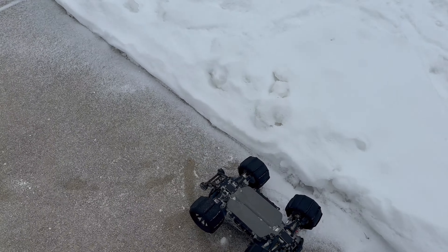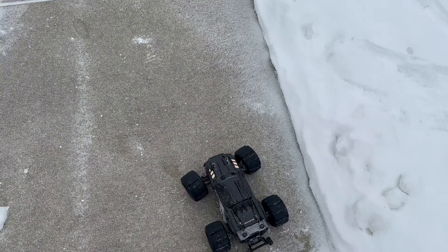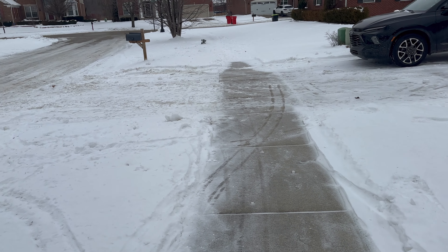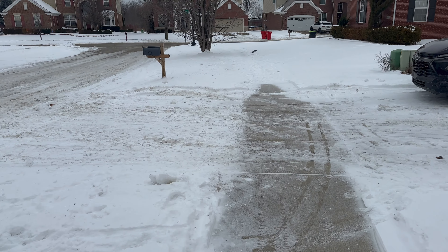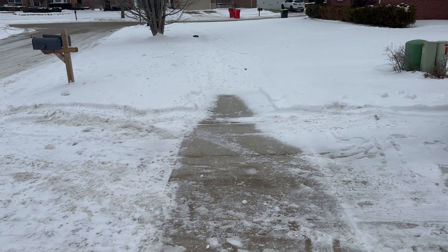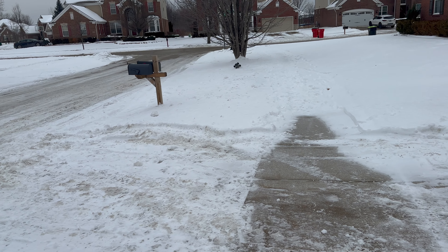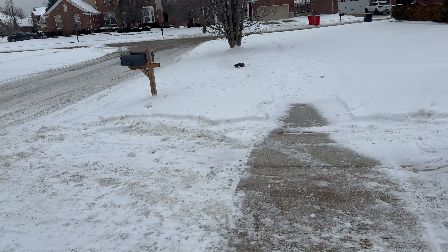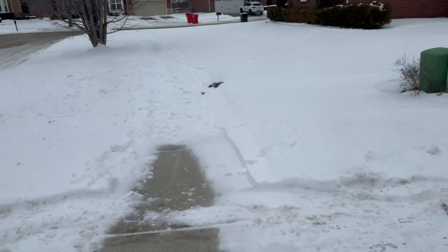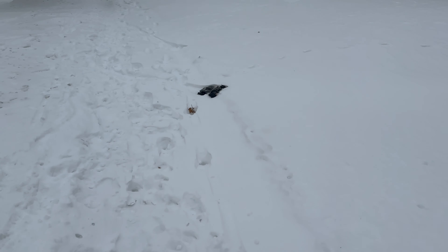Very hard to keep it. Pretty sure it's going to get stuck there, but let's see. Slowly sinking.